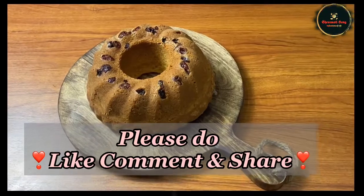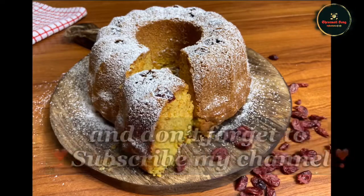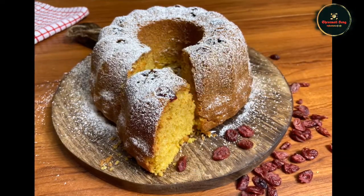I hope you like it — please like, comment, and share. Subscribe to our channel. See more videos! Bye!